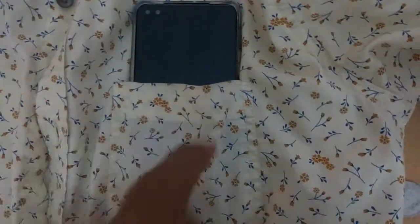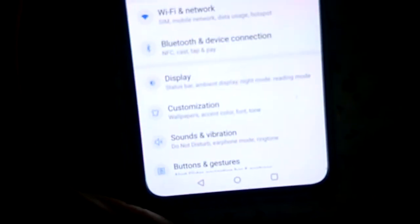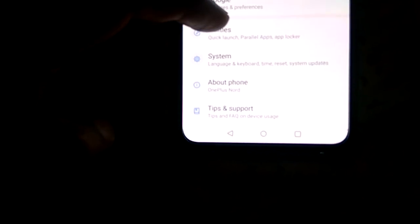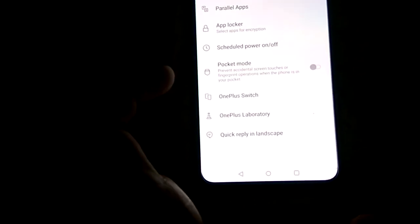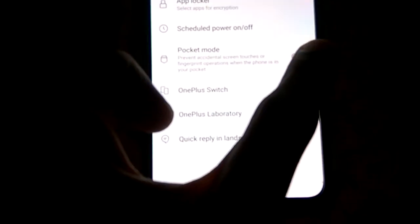In order to prevent these accidental touches when you put your phone in your pocket, there is an option. Go to the Settings of your phone, and in Settings you can see the option called Utilities. Click on Utilities and from there you will find an option called Pocket Mode. This Pocket Mode will prevent accidental screen touches or fingerprint operations when the phone is in your pocket.